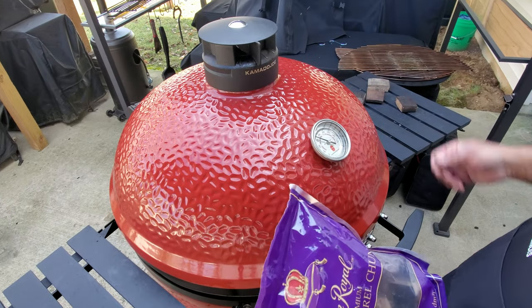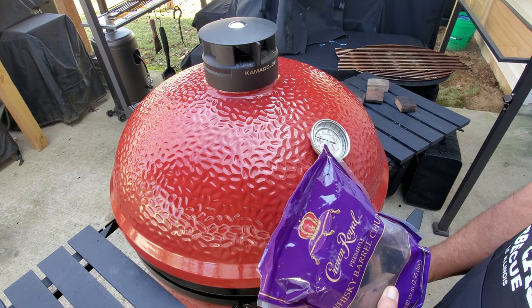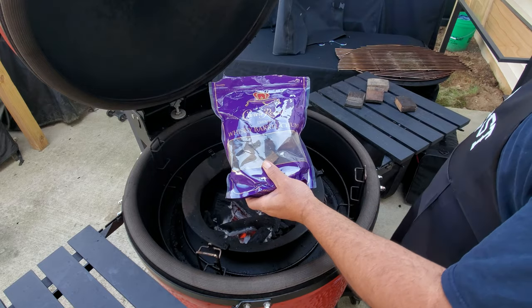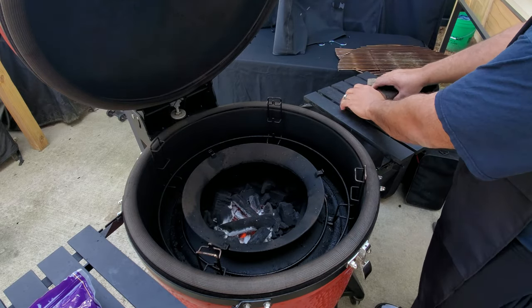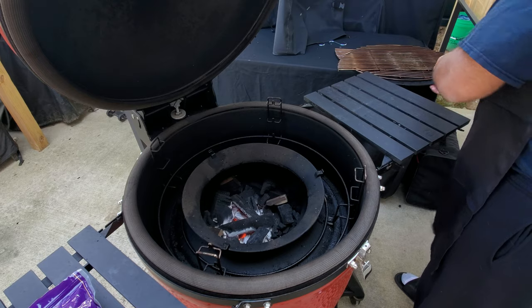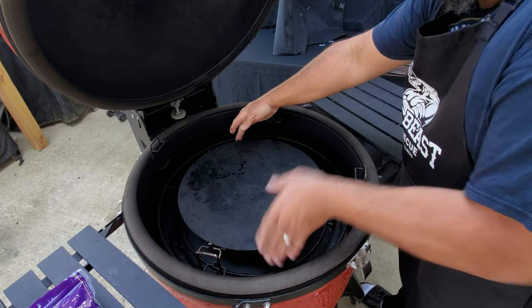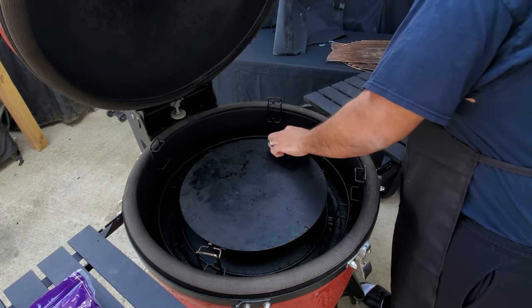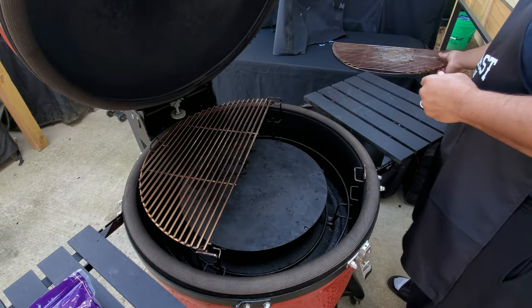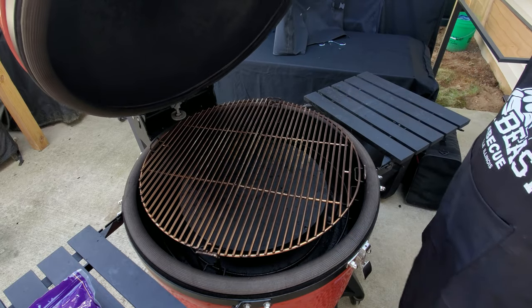Our Kamado Joe has been going for about 40 minutes now and it's got up to about 400 degrees, so I need to bring the temperature down. We're going to be adding our Crown Royal whiskey barrel chunks — I'll put an i-card up if you want to see our initial review on those. I'm putting four in here, then we're going to add our slow roller attachment. We're going to get our grates on, close it up, and close down some of the openings to get it back down to about 250 degrees.